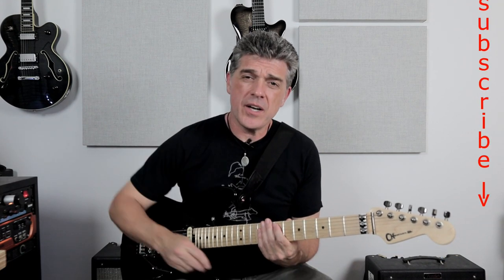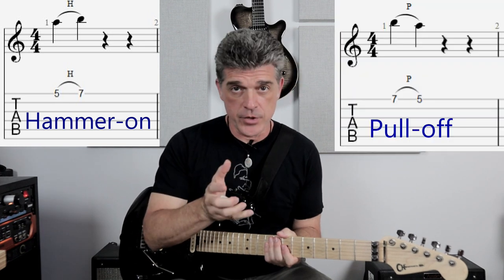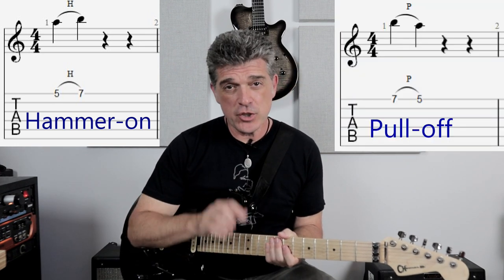Today I want to talk about hammer-ons and pull-offs — these simple techniques we've seen — but I want to take a closer look to make sure we're capitalizing on all of these sounds. In the music world, hammer-ons and pull-offs are considered legato techniques. That's why they have the arch over the numbers — a musical symbol you'll see in standard notation, not just tab. For us as guitar players, the arch on numbers going up means hammer-ons, and when the numbers go down on a string, it means pull-offs.